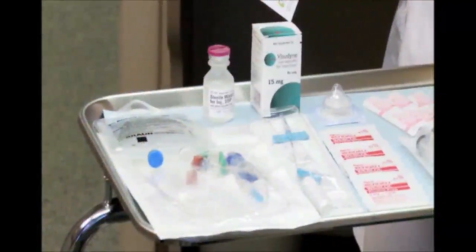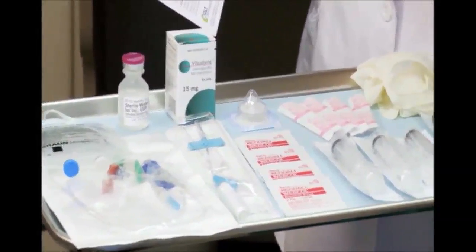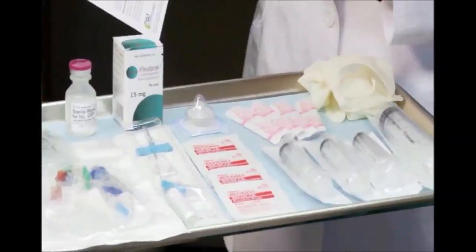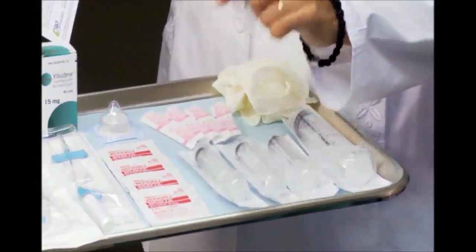While preparing Visudyne, be sure to avoid skin and eye contact to prevent potential photosensitivity reactions from light exposure. And remember, any person treated with Visudyne must be protected from bright light.